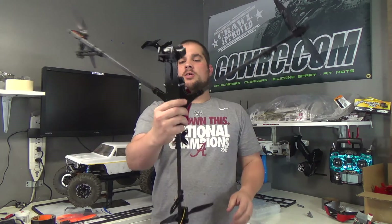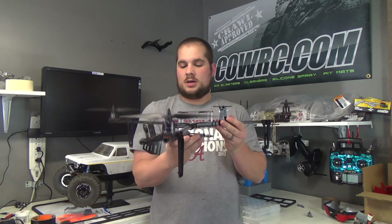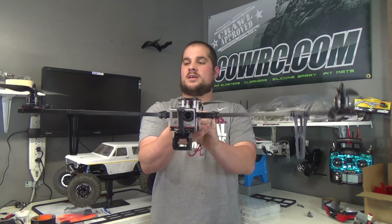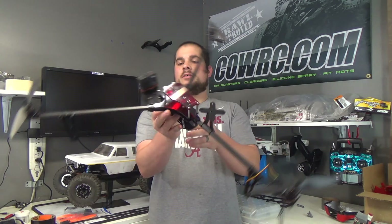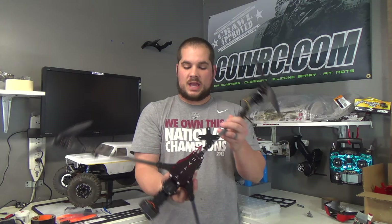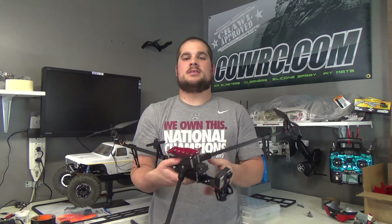I'm going to go over how it built, how long it took to build it, how well the components were, how well the pieces fit together, just an overall feel for what I think about the frame. The first thing we'll talk about is how it came to me. It came to me with everything taped up — all the plastic pieces — everything was really nicely packaged so that it wouldn't scratch.